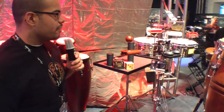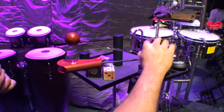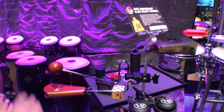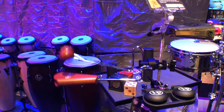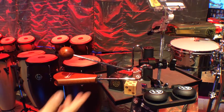Here we have our new vibra-slap mount — it's a complete redesign from our older version. You can see it's a metal clamp, but what's unique is this rubber bushing that allows the vibra-slap to vibrate freely. With a simple strike, the vibra-slap is free to vibrate.